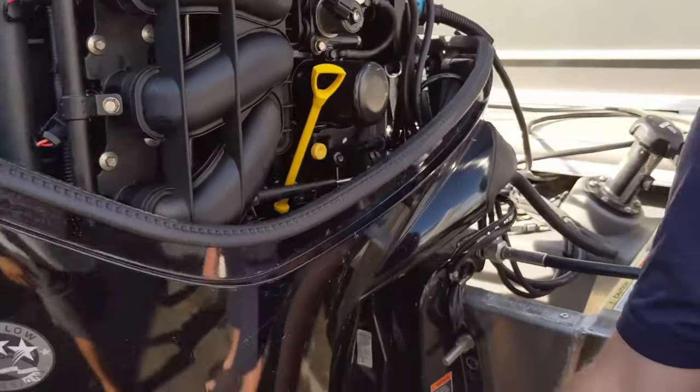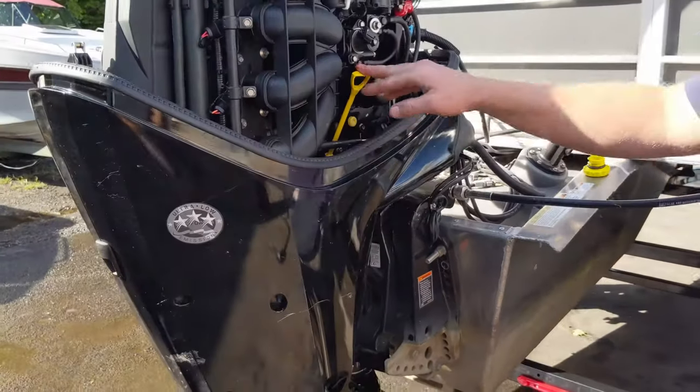Now, with our drain plug tight and our oil filter on, we're ready to refill it with oil.